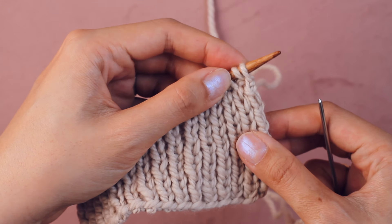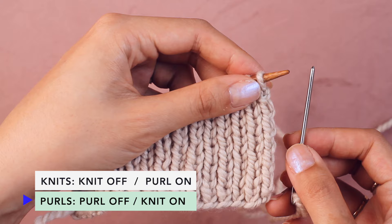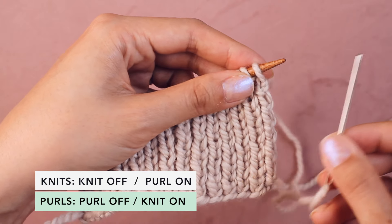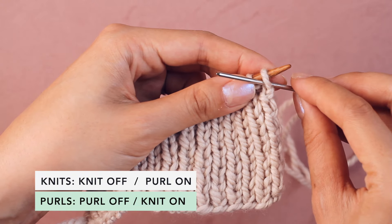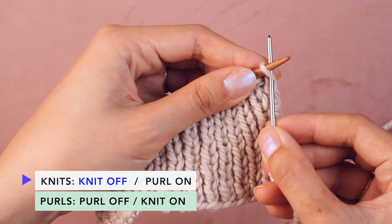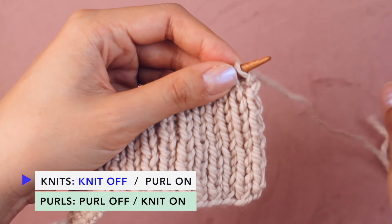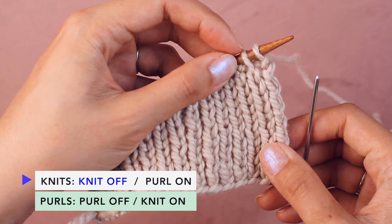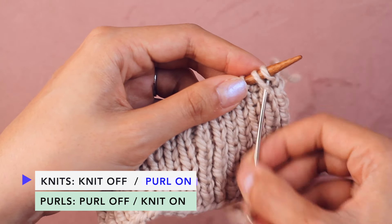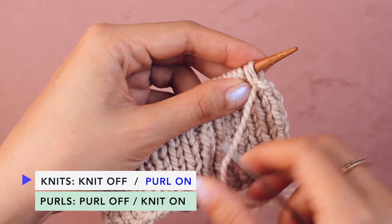I've broken the bind off into four steps — knit off, purl on, purl off, knit on — referring to the direction the needle goes into each stitch. For the first step, a knit off: go into the first knit stitch knitwise and pull the whole stitch right off the needle, then draw the yarn through and give it a slight tug. Next, in the knit section, find the next knit stitch and do a purl on — go into it purlwise, and the stitch stays on the needle. Pull the yarn through.